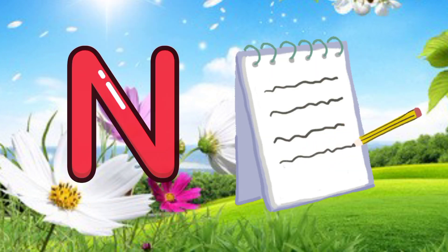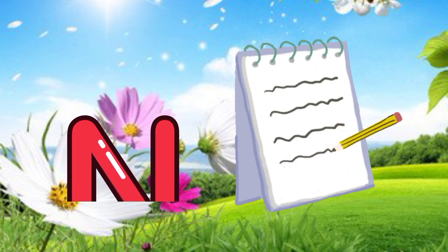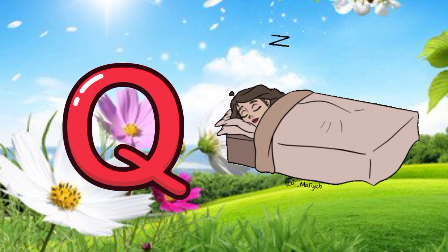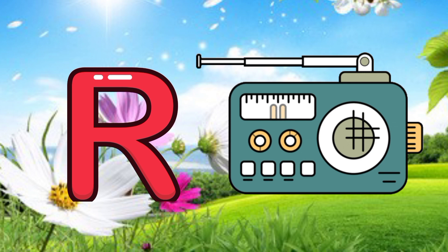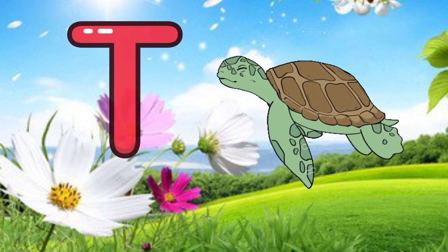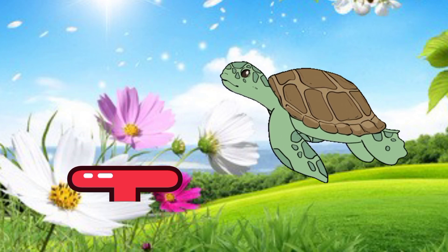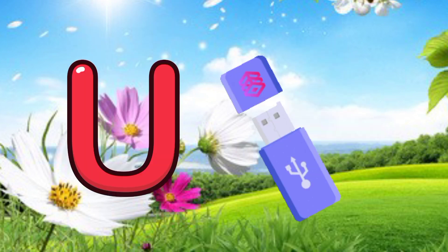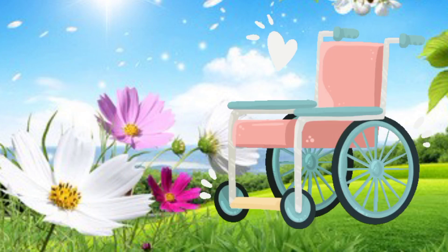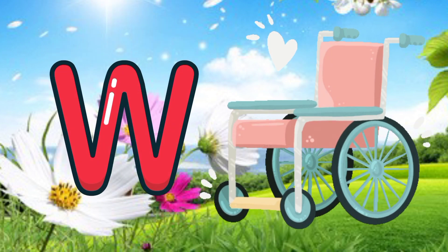L for lipstick, M for macaroni, N for notebooks, O for one, P for pumpkin, Q for quilt, R for radio, S for shoes, T for turtle, U for USB, V for horse, W for wheel chair.